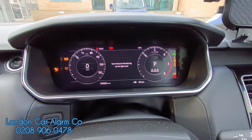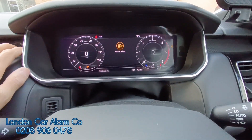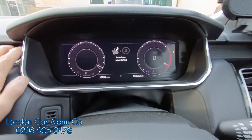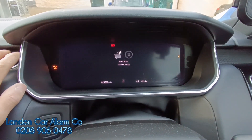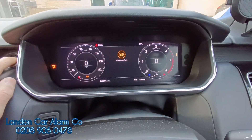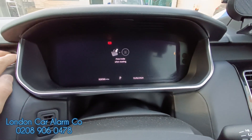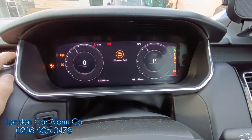Starts, puts it in gear, car cuts out again. They turn it off, then they go to start it again. They then put it in gear. Obviously after the third time they may have realised but they obviously didn't, so now I'm going to turn it off again. But this time on the fourth time if I try and start it, put my foot on the brake, it just won't even start.